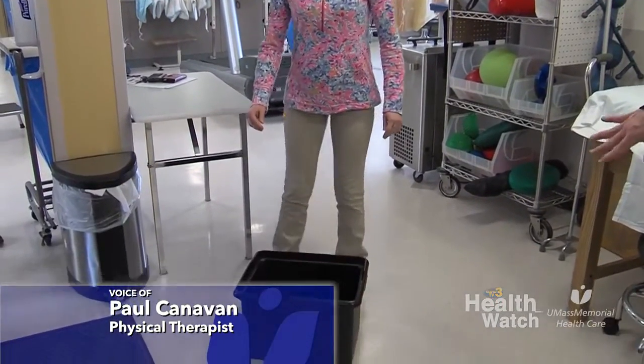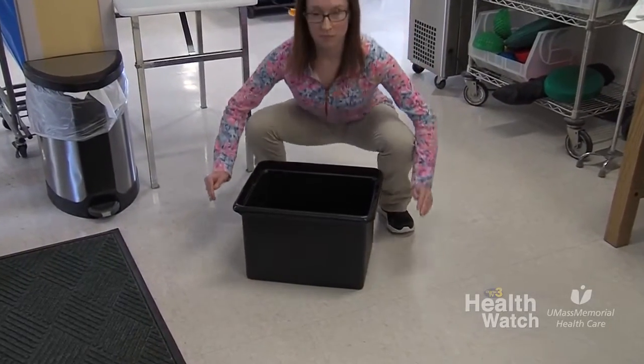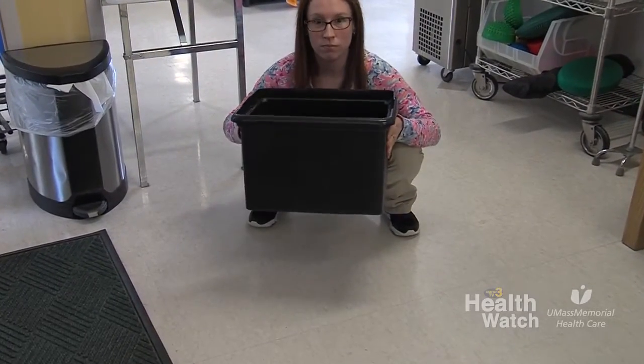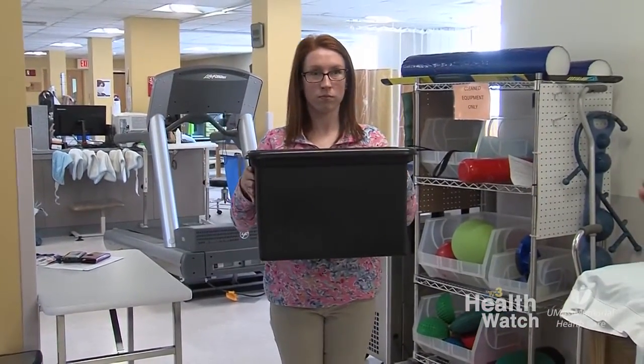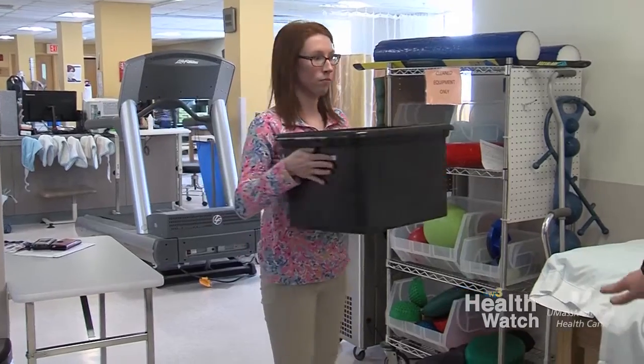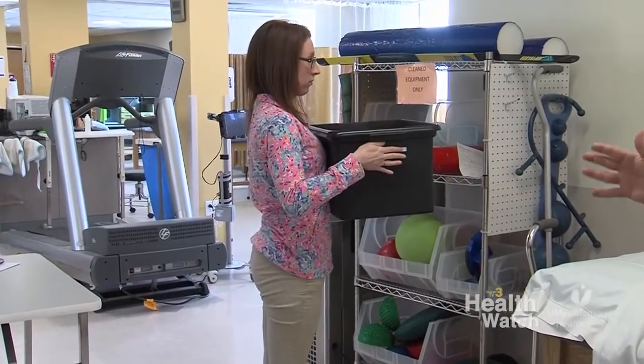When you lift objects, you want to come close to the object, feet wide, come as close as you can to the object. You're going to bend the knees, grab, keep your elbows 90, looking forward, lift up with the back and legs, and then move your feet a little closer together. Now when you turn, it's very important to turn with the left and then your legs, so your legs go with your trunk and don't twist.